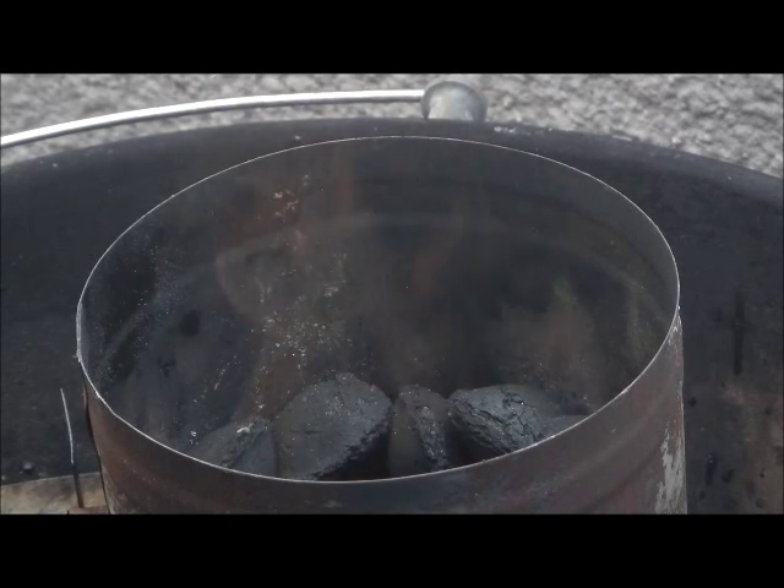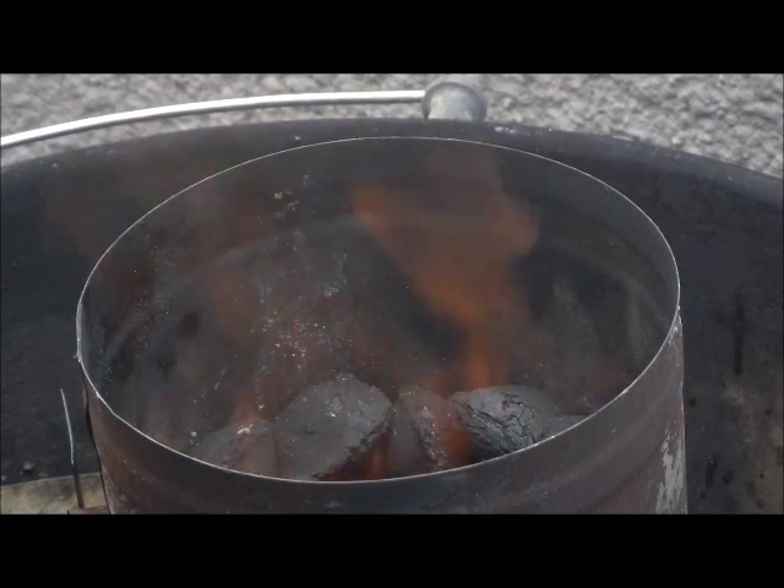Fire in the hole! Let's make some spatchcocked mojo marinated chicken. Let's get these coals on a grate - I got a modified mignon method going on here and I got some applewood in the smoker box. We're gonna smoke up a chicken, but first we got to marinate them, so let's go back to last night and we'll marinate that sucker, then we'll bring it back to today.